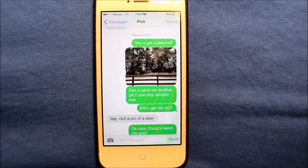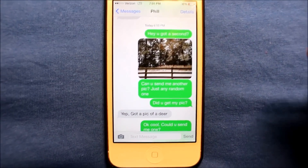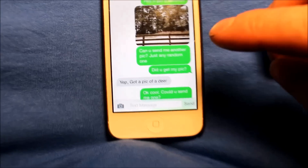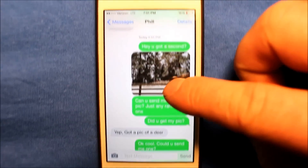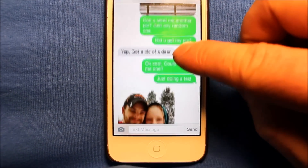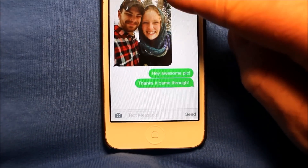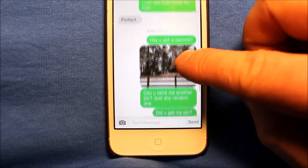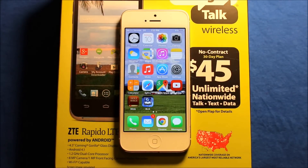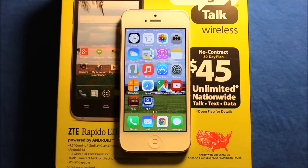I also wanted to show you quick that picture messaging works great. As you can see the messages are green, so they're non-iMessage — it's not using internet the same way iMessage does. But as you can see, I sent a picture and just asked if they got a picture, and yep, got a picture of a deer. So I just wanted to show you that picture messaging does work with this. I'll include links in the video description of anything that I think might be helpful to you. Thanks so much for watching.